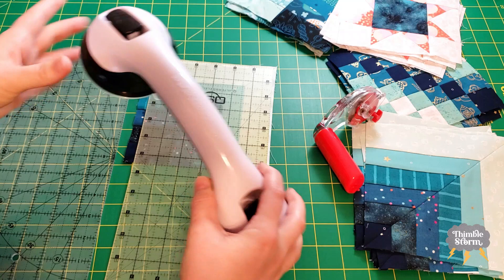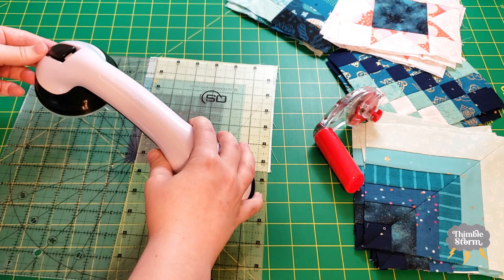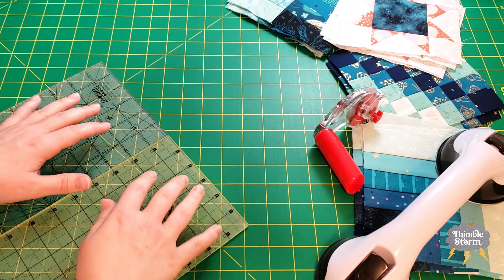I got to wondering if I could use it to connect two rulers together. Spoiler alert — it works, and it works really well. But you do have to pay attention to a couple of things.